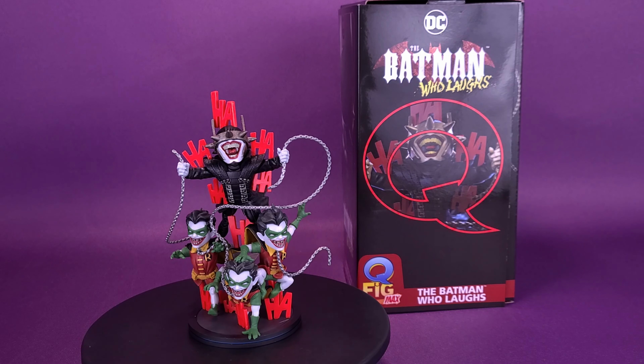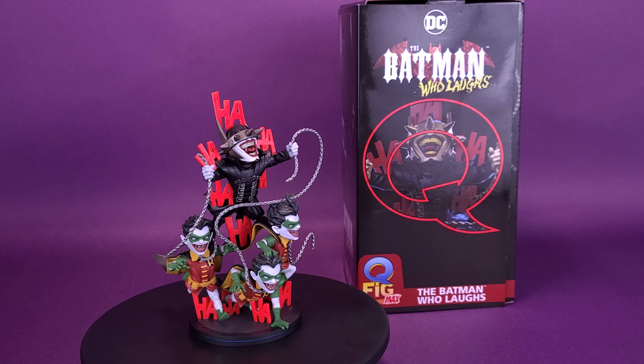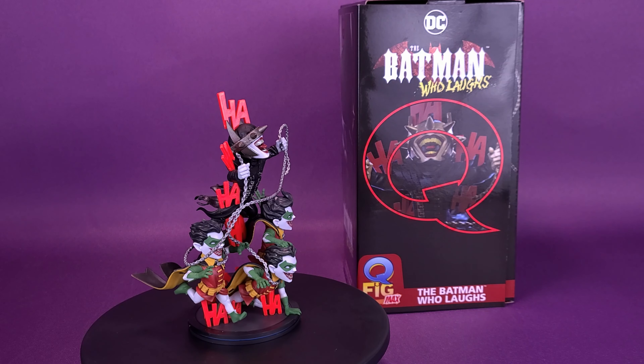Stop me if you've heard this one. Here's your look at the QMX Q-Fig Max of The Batman Who Laughs.